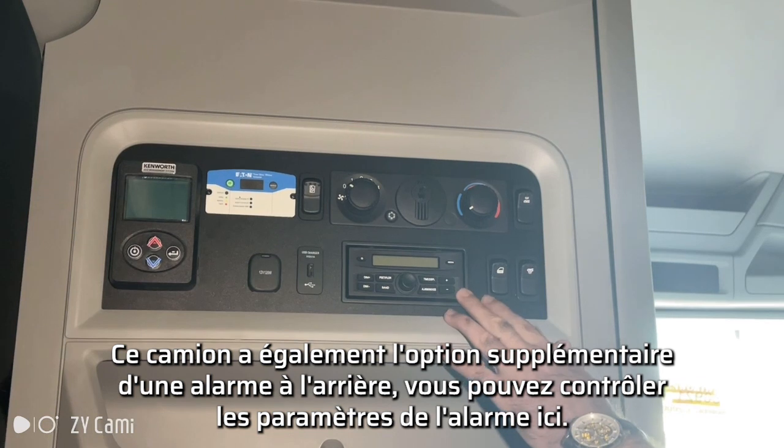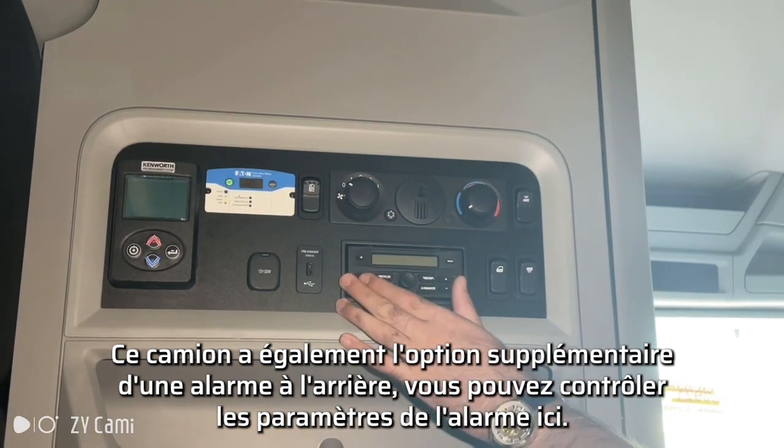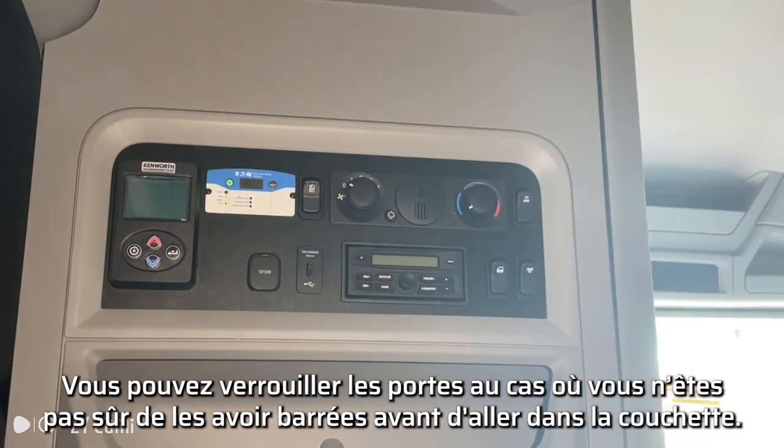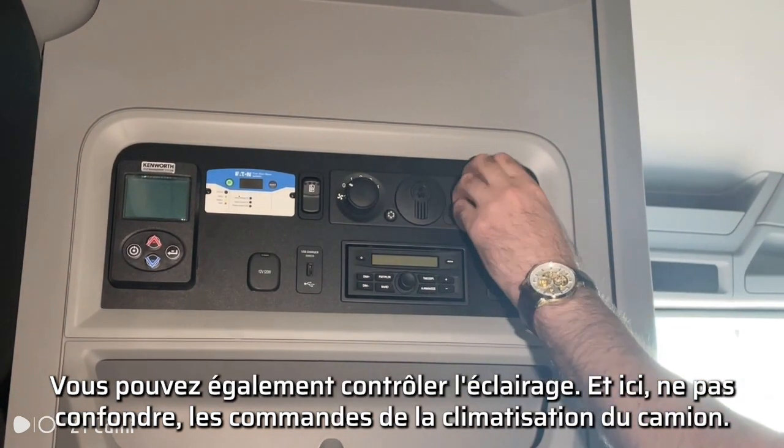This here is how you turn on the fridge. You have a 12-volt 120-watt plug here and a USB charger. This truck also has the additional option of an alarm in the back, which you can control the alarm settings here. You can lock the doors just in case you weren't sure if you locked them before you went into the sleeper. And then you have light controls here.